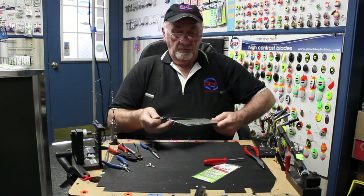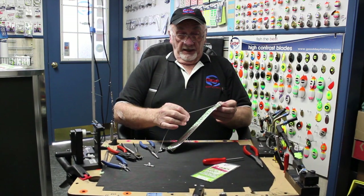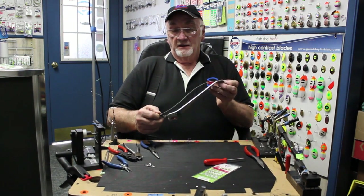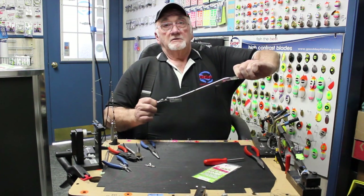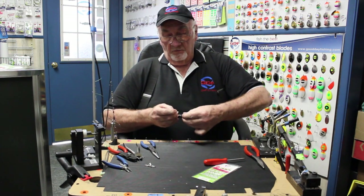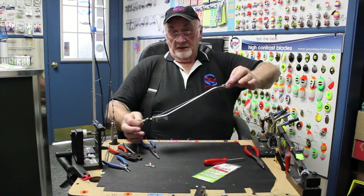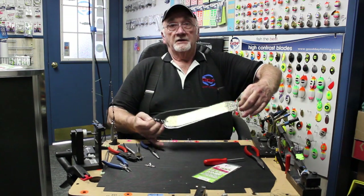A couple more points: when you lay this in the water, make sure that the cable is on the top — you don't want it on the bottom. Now if you make a mistake and it happens to go over on the bottom, it will still release. But if it happens to go over on the top, most likely it won't release. So it's pretty important. Once you get used to it, very simple. Just make sure everything's laid out in the water, everything's on top, everything looks good, and you get a good roll and you're ready to fish.